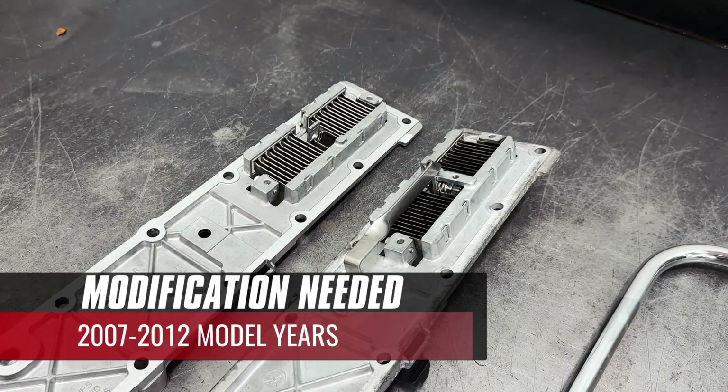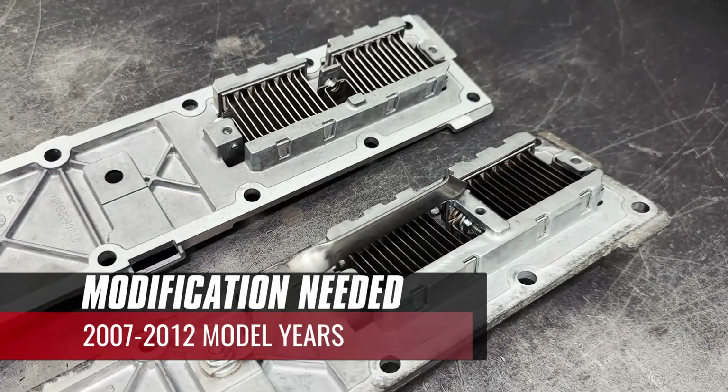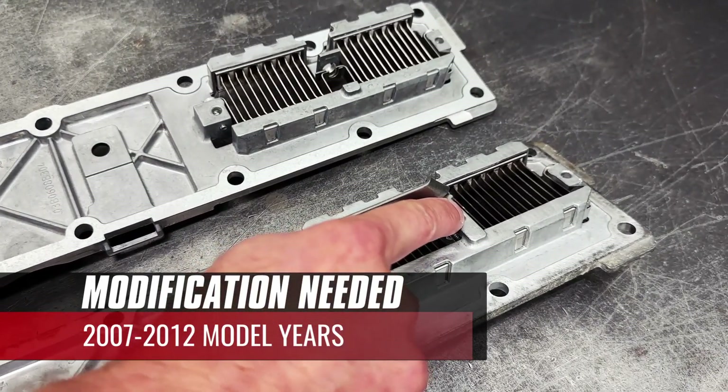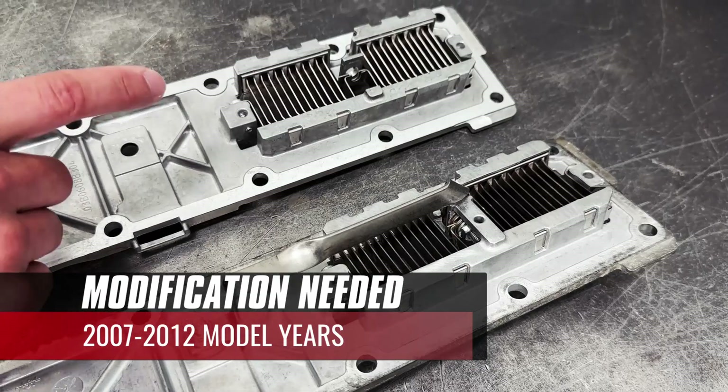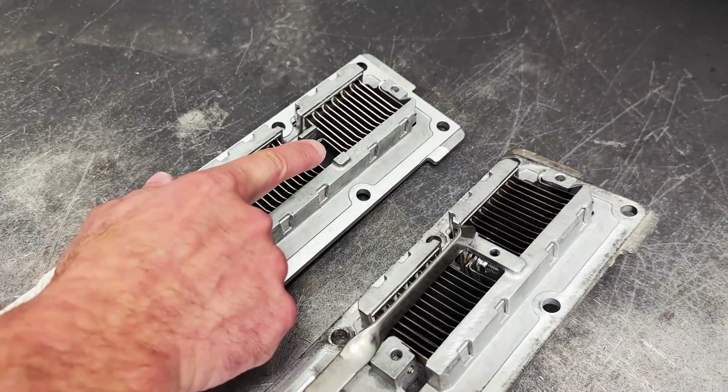In order to complete the installation on 2007 through 2012 model year trucks, we will have to do a small modification to the intake plate. There's a bridge of aluminum that will need to be removed by cutting out carefully, as you can see here. 2013 through 2024 models will already have this area cleared out.